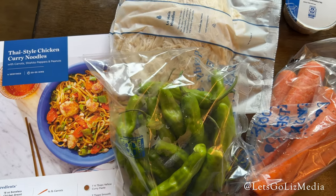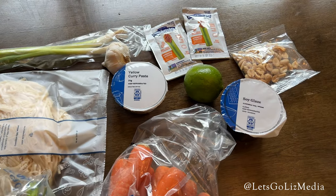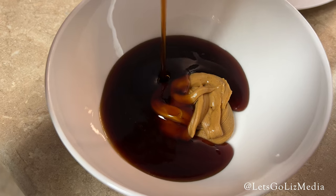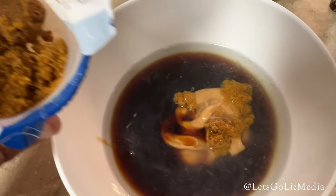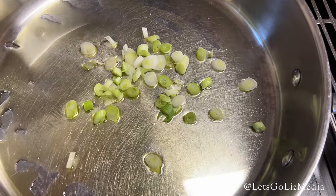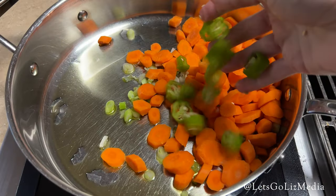Here are the ingredients for the Thai-style chicken curry noodles. First of all, I worked on the sauce, which is the peanut butter spread, soy glaze, 1¼ cup water, lime juice, and some curry paste. Next, I cooked the vegetables — I put some oil in the pan and added the scallions, the carrots, and the peppers.